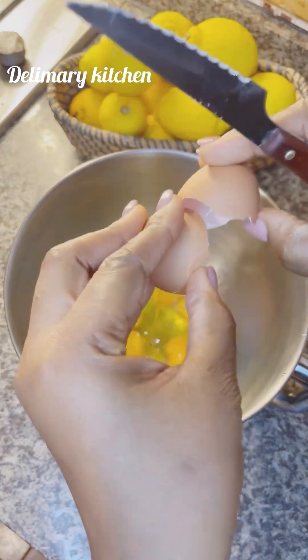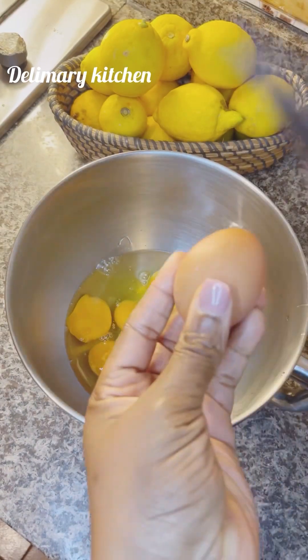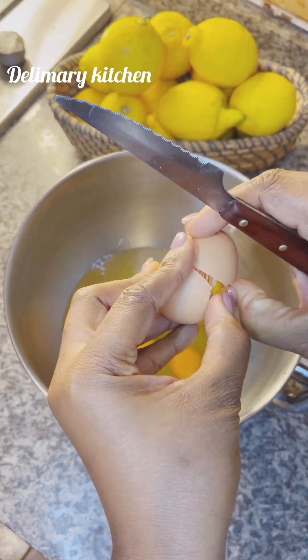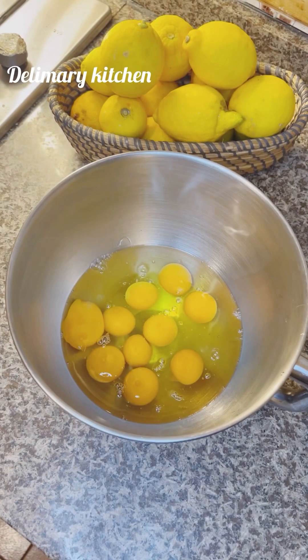So in here, in my bowl, I'm just adding in my eggs. Make sure that you bring out your eggs 30 minutes before you use them, so that they will be at room temperature.